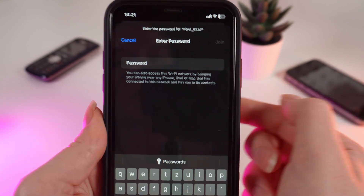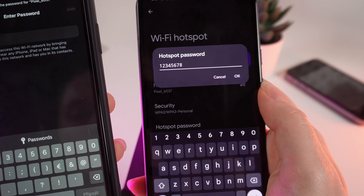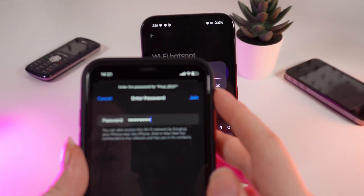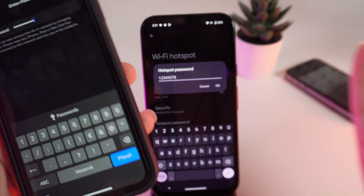It will require a password. The password we can see right here if we click on this — it's 1 through 8. After you click Join, the hotspot will be connected successfully and you can use your friend's mobile data.